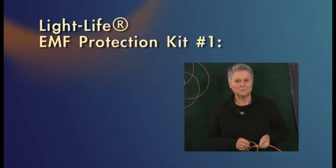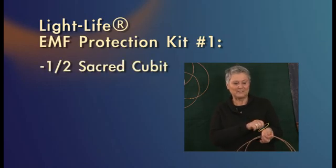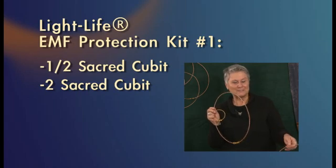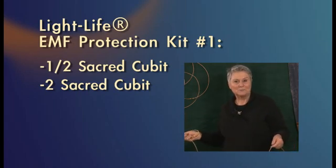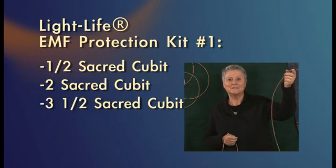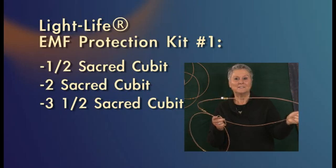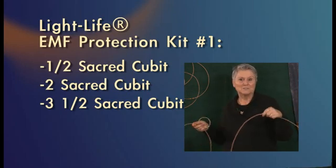Our EMF protection kit number one has a half sacred qubit ring to put over your left wrist, a two sacred qubit light levering to put over your monitor or over your CPU, and a three and a half sacred qubit ring. If you have a larger monitor, you need this one and take the other one to put over your CPU.